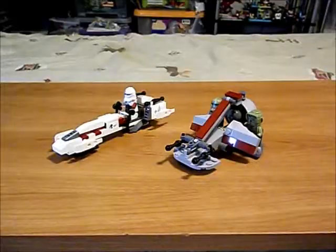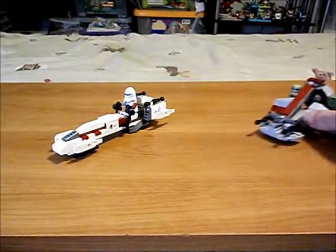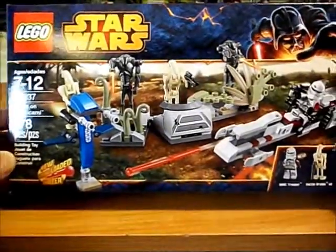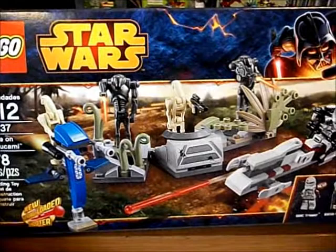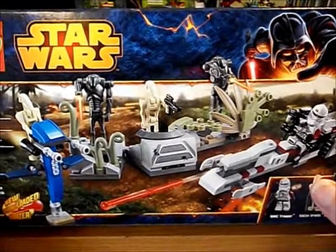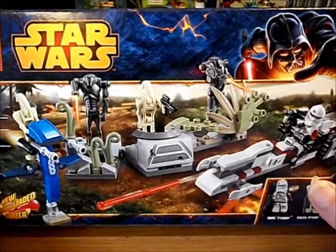These are modified vehicles from that set and that one. We got our speeder bike here from this set, and this is a really nice set. You get the clone guy and his speeder bike, two supers, two battle droids, a staff, and some foliage for the battle droids to hide behind. I love this set — I bought about ten of them over the course of 2014. It's a really nice battle pack.